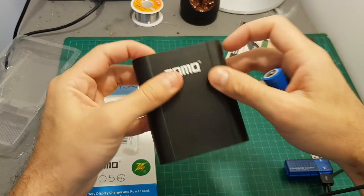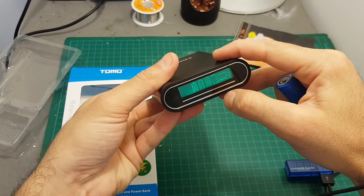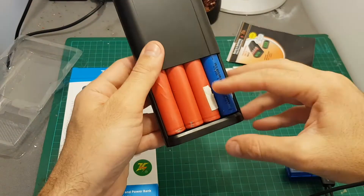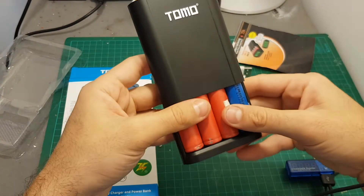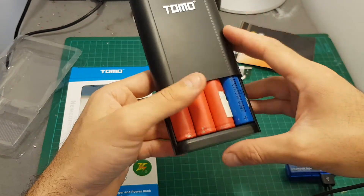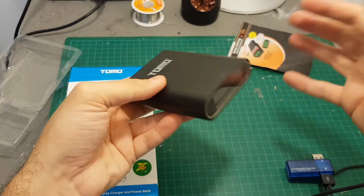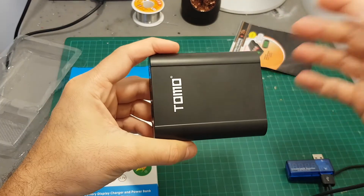You can see it's still working, just without the fourth battery — so the slots work independently. The capacity of each battery is about 3 ampere-hours, so in total we have 12 ampere-hours here, which is a lot and will enable you to charge your device a few times, depending on the capacity of your phone or whatever device you're charging.